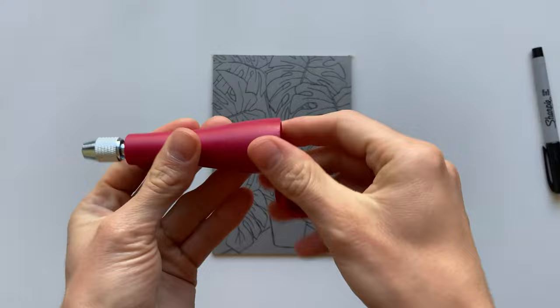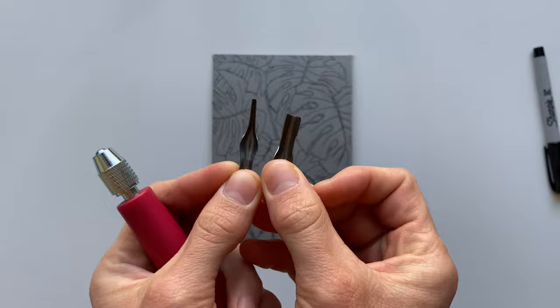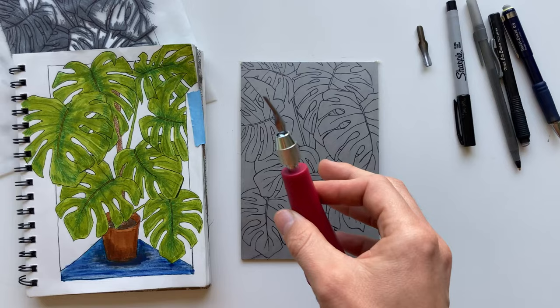If you're not familiar with this tool, here's a quick demo of how to insert the blades. The two blades we'll be using today are the smallest V-shaped gouge and the largest U-shaped gouge. You'll loosen the blade mount as much as possible to slide the blade in between the circle and that loose inner piece, and then tighten it back down.